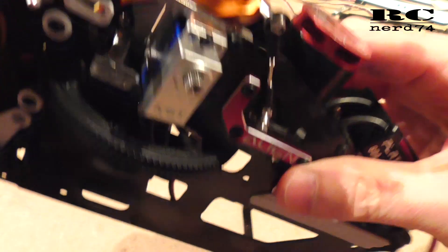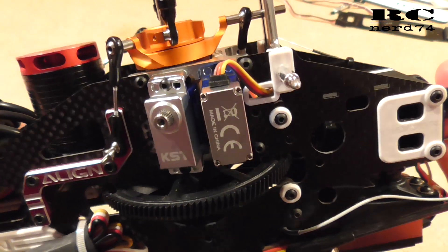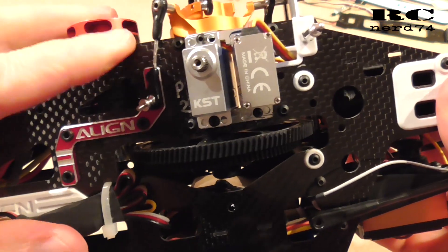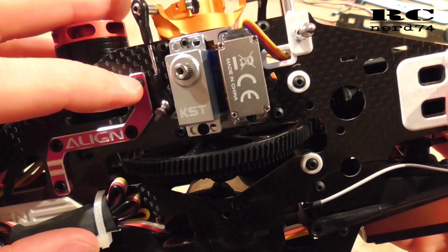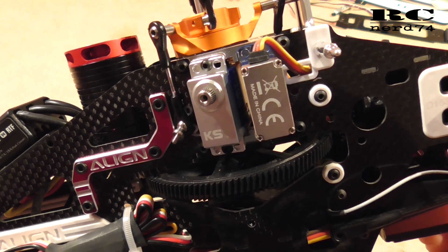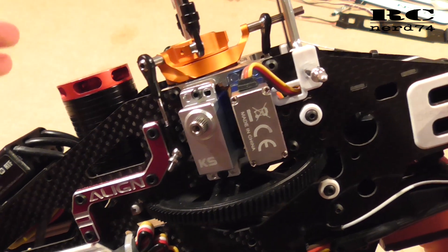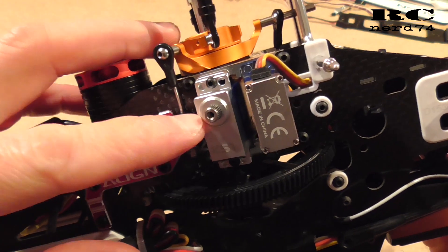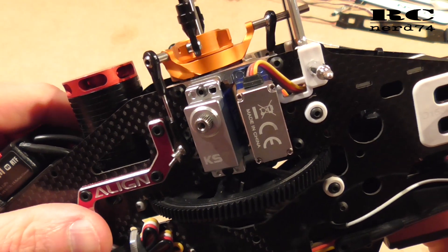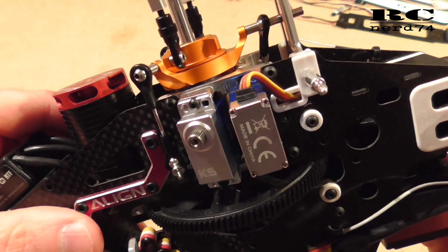This is how the mounted servos look like, and the next step will be to mount the servo arms. It's very important to make sure that your servos are centered before you put on your servo arms. All the setup with the flybarless system is very individual, so I won't go into that setup. But an important basic step is: make sure your servos are centered before you put the arms on and do the whole mechanical setup and flybarless system setup.